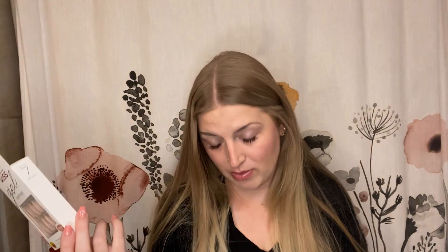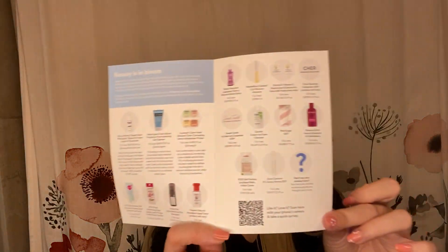This alone is worth more than what you're paying for the box, and I love Kiss Nails — they're really good quality. Here's just the little pamphlet that says some of the items that you can get inside. Sometimes you will get things in your box that are not on here, but you can go online and see everything that could potentially be in your box.